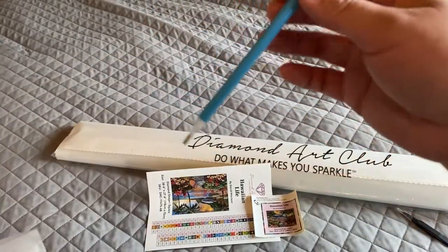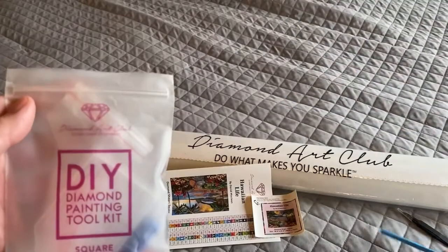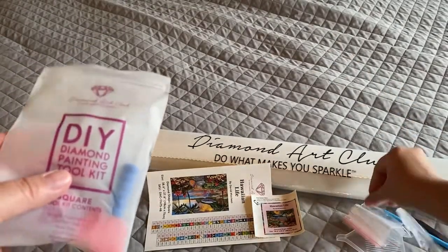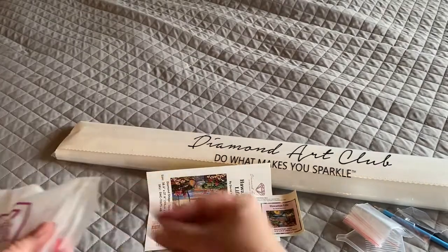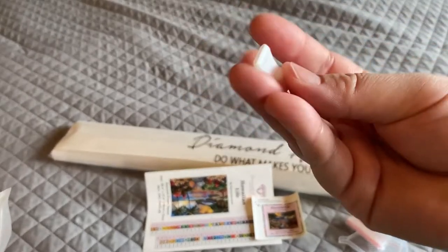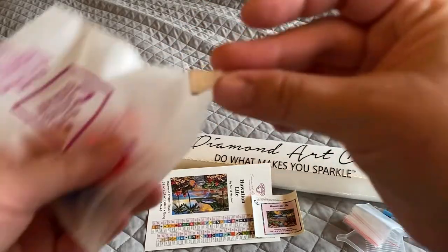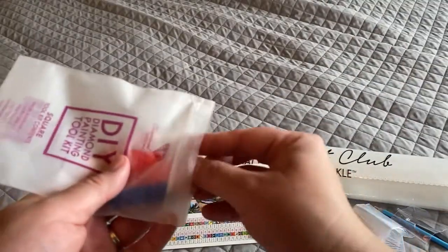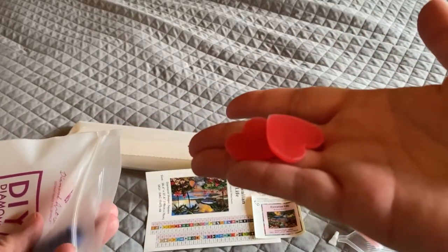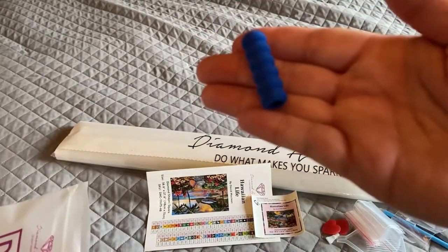The toolkit also comes with a little blue plastic diamond painting pen, a handful of baggies along with a clear tray, and their skinny four-placer, which are my favorite multi-placers. You also get two plates of heart-shaped wax and a blue squishy that you can put around your pen for comfort.